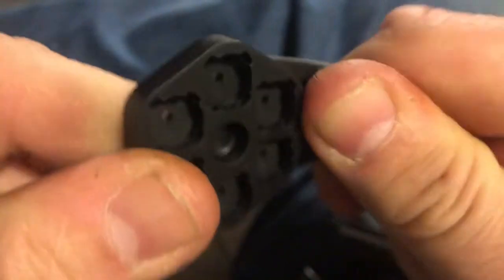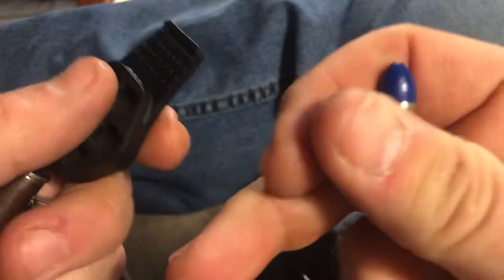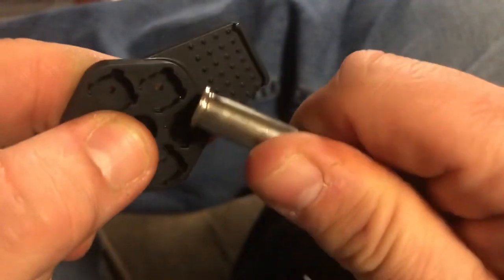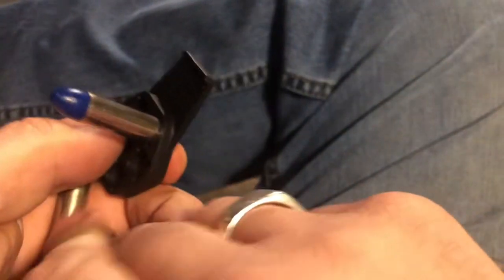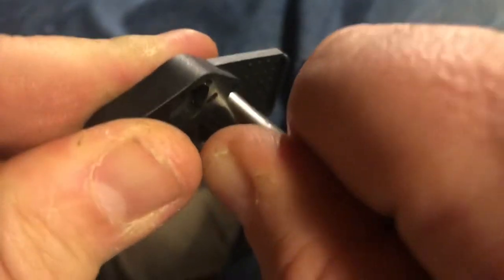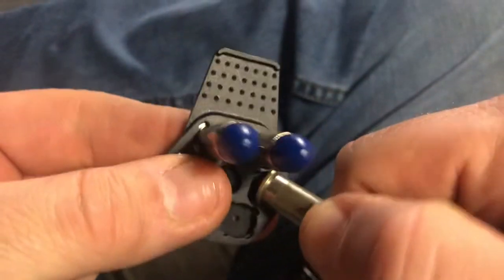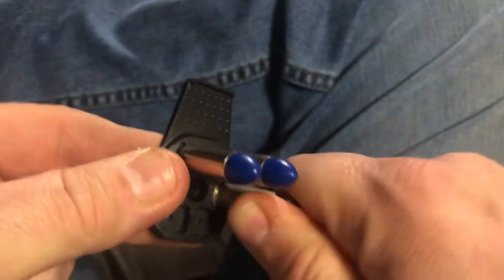These are a polyurethane material. They are said to be okay in hot and cold environments, and they're pretty nice. I have these dummy rounds here, just to show you how these go in. I will sit one in there like so. I found that going at a slight angle and popping it in seems to work quite well — like everything, a little bit of practice. And there you go.